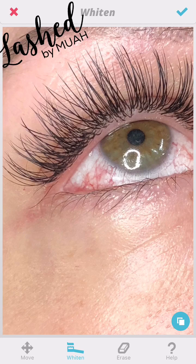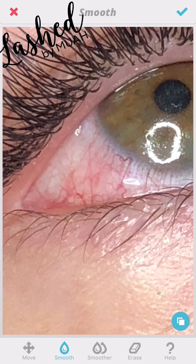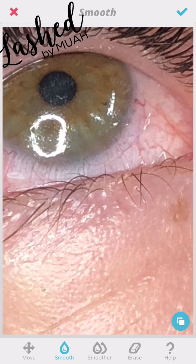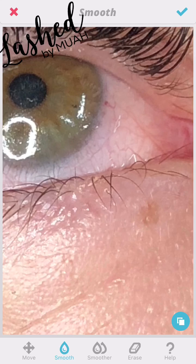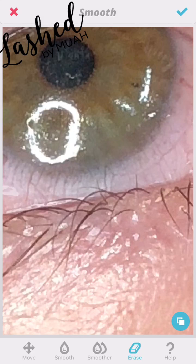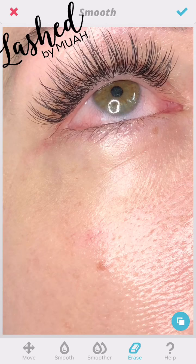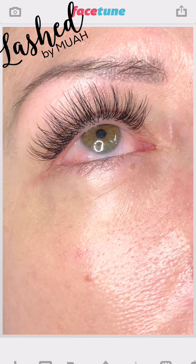I don't like to use Whiten right off the bat — I prefer to take a couple of extra steps first. Pop out of that and go into Smooth. I like to smooth over the white of the eye; it kind of blurs the vessels a bit and makes them less prominent. I smoothed the whole white section of the eye to lessen the dramatic impact that the red, irritated blood vessels can have. I'm now cleaning up — I accidentally smoothed the color part of her eye, so I'm correcting that.